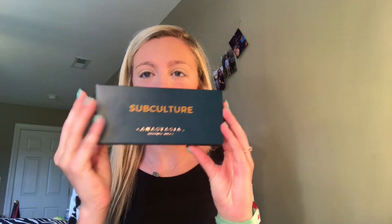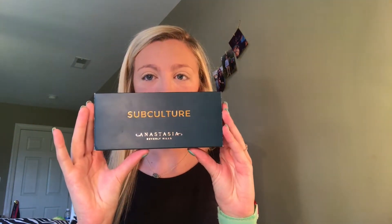Hello and welcome back to my channel. Today we have something very spectacular that I'm so excited to try out. We have the new Subculture Palette by Anastasia Beverly Hills. I opened this to swatch it last night with one of the people from church, her name's Anna, and she has a YouTube channel so you should go follow her right now.